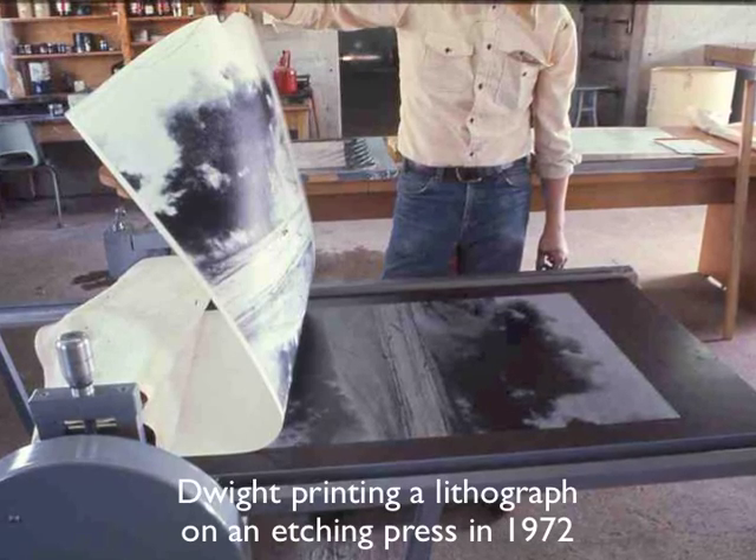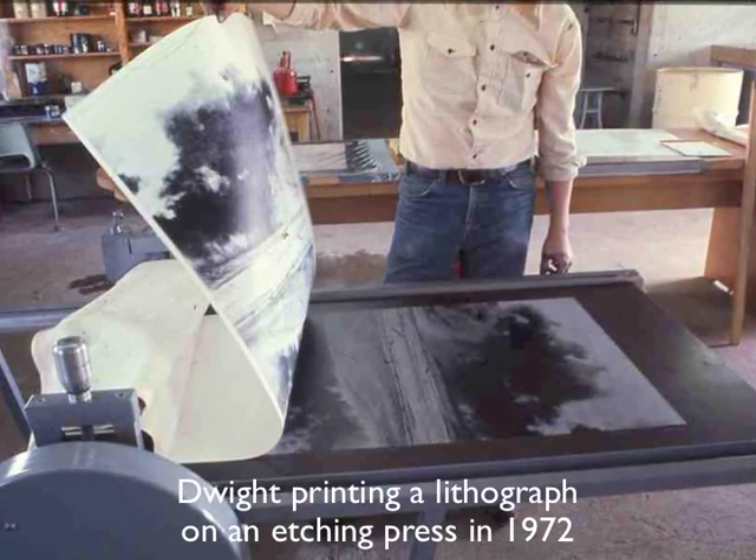Over the years, printmakers have tried printing lithographs on etching presses and with some success.